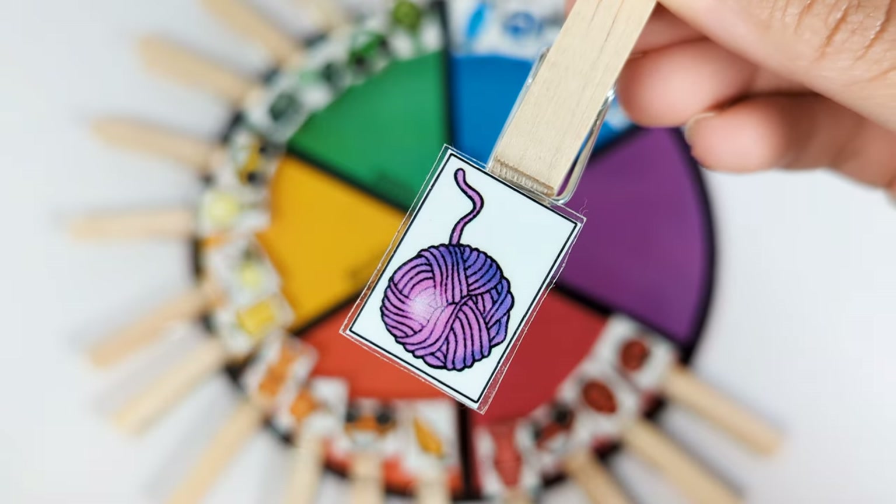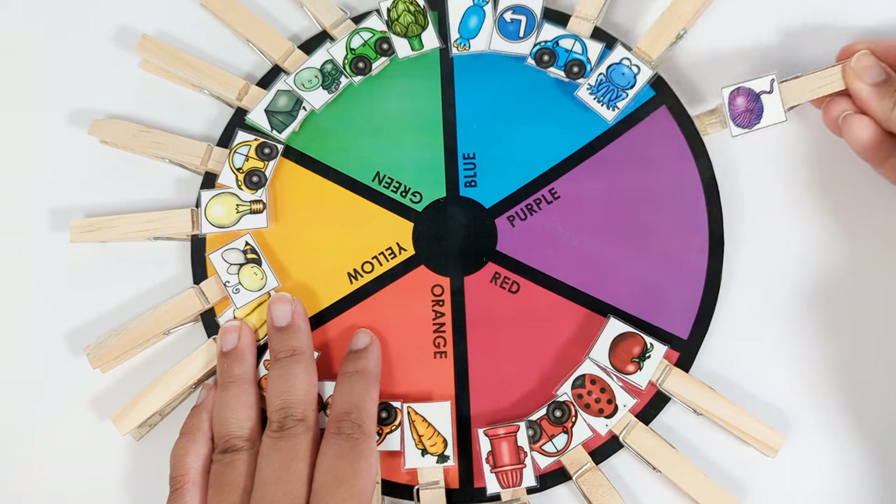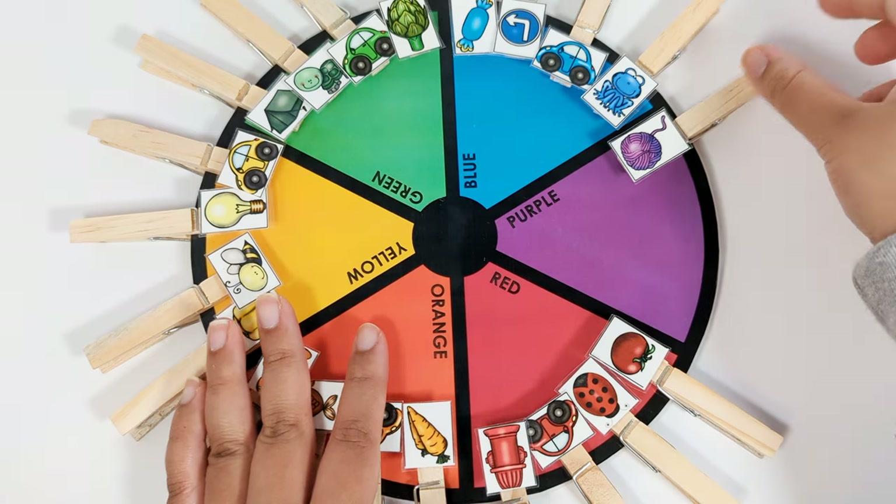This is purple yarn. It goes on the purple part of the color wheel. Good job!